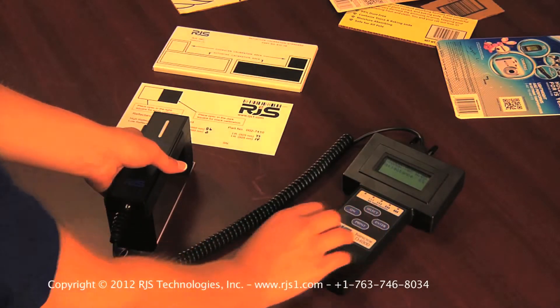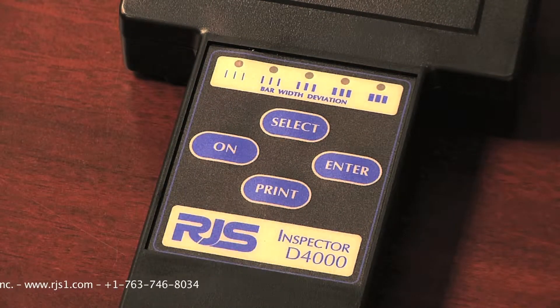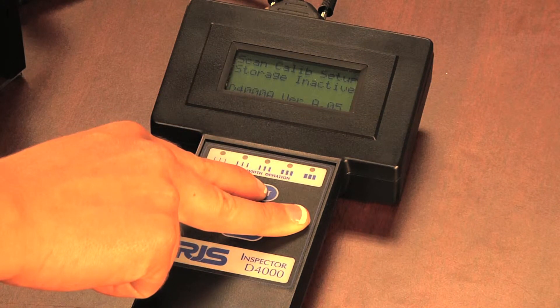To start the calibration procedure, press the ON button to power up your barcode verifier. To access the main menu, press and hold the ENTER button. While holding the ENTER button, press the SELECT button.